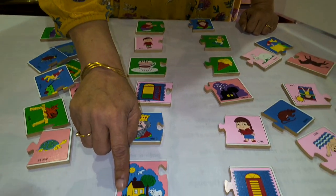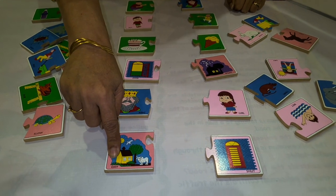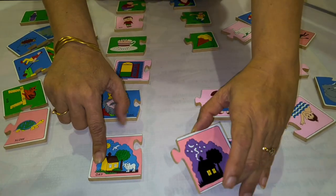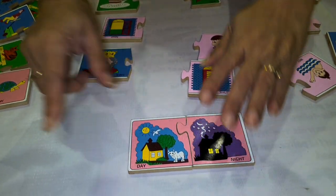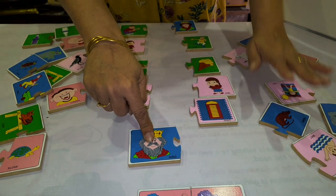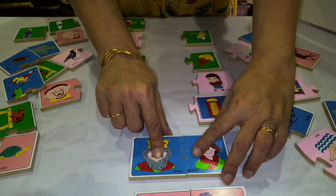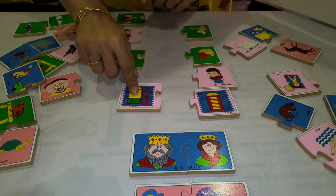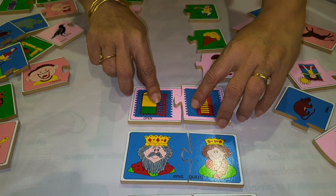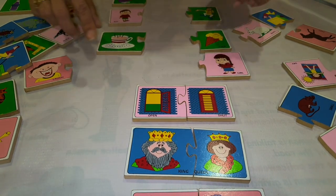It's a day — so who will be the opposite of day? The child will search and say day and night. Here is a king, so the opposite of king is queen — king and queen. Here is open the door, close the door — so this is open and shut.